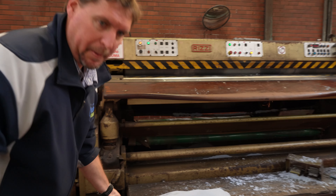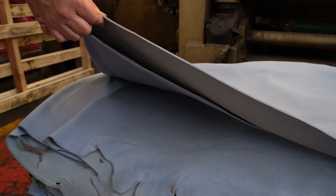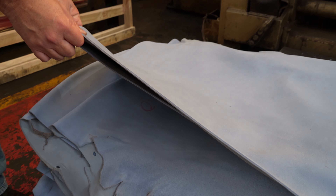The material has been split — it's been split to about 2.2 to 2.4 millimeters.